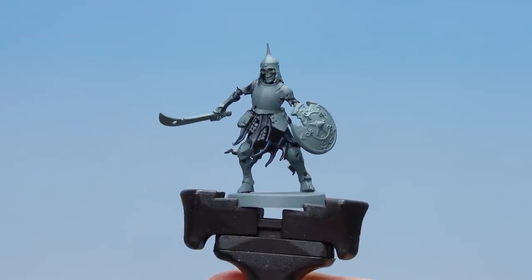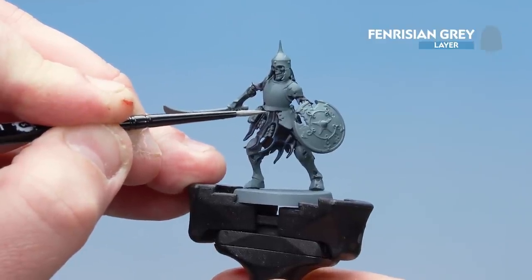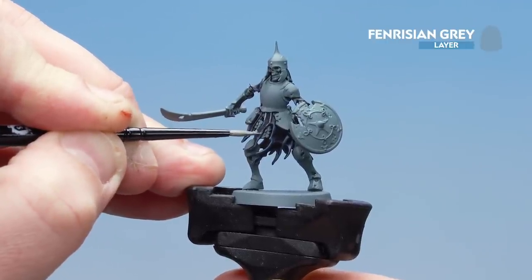There we are — the Thunderhawk Blue now applied. What we're now going to do is use Fenrisian Grey and just pick out some of the higher points of those folds and the edge highlights. If you do find there are any mistakes, just get some Black Templar and tidy back up in the recesses with that.